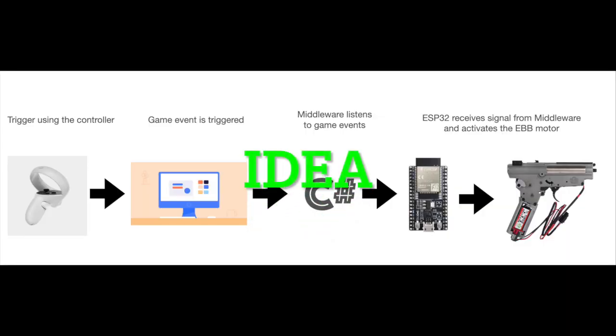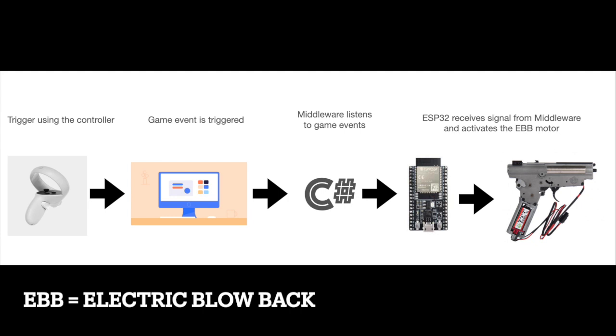The concept is simple. The player fires using a controller and a game event is triggered in the game. A middleware listens to those game events and sends that signal to the ESP32, which then activates the EBB motor.